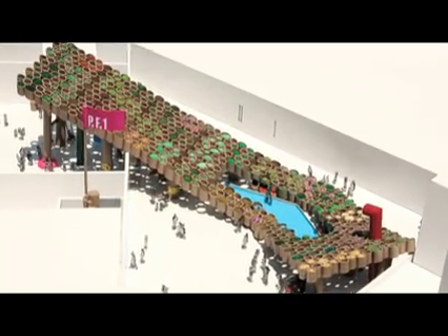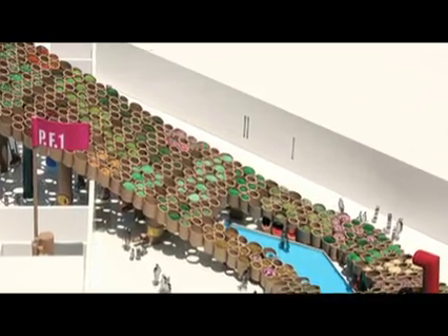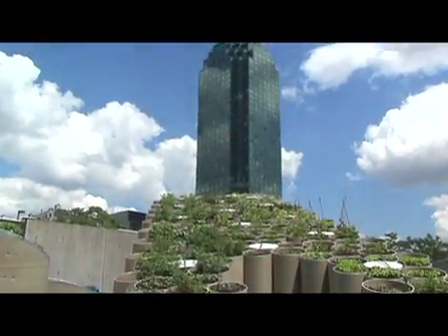We knew we wanted to do an urban farm, we just didn't know what form it would take. And it ended up a rectangle — very original. A rectangle made out of circles, though. Yes, and folded too.